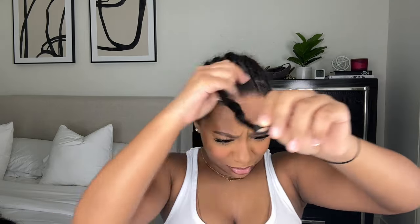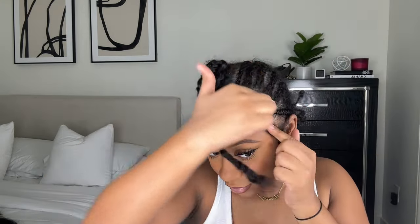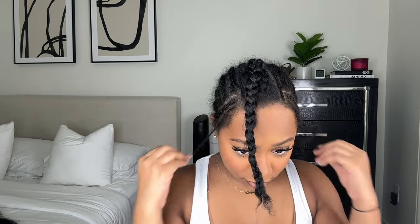I didn't even want to take off my bonnet because what's underneath looks crazy. But basically I have a leave out, two anchor braids on the side, and two anchor braids near the top where my leave out is. I also have a little bit of leave out on my edges as well, so I'm just unbraiding the leave out.